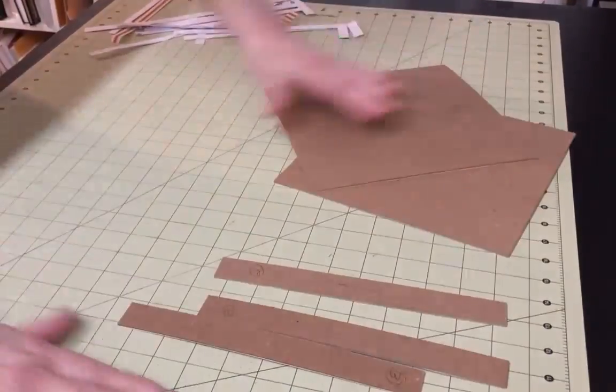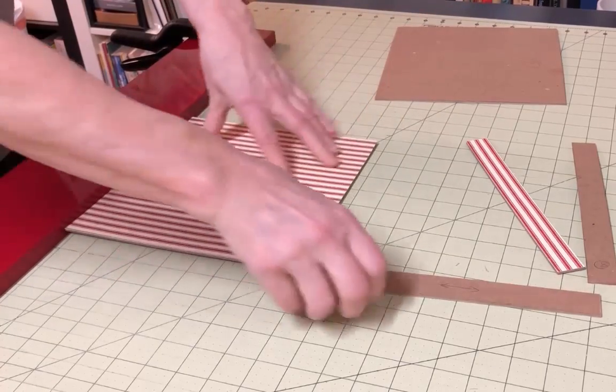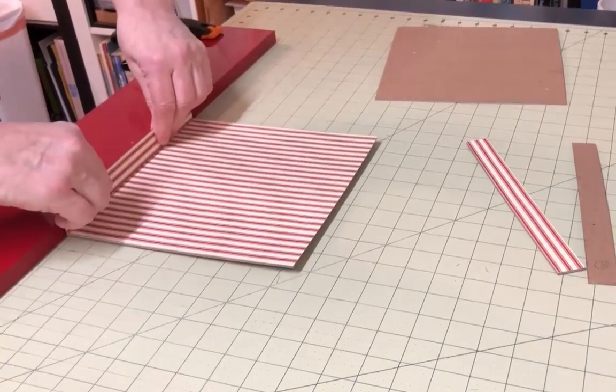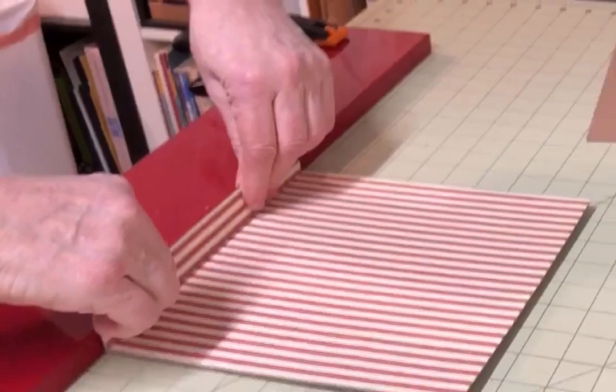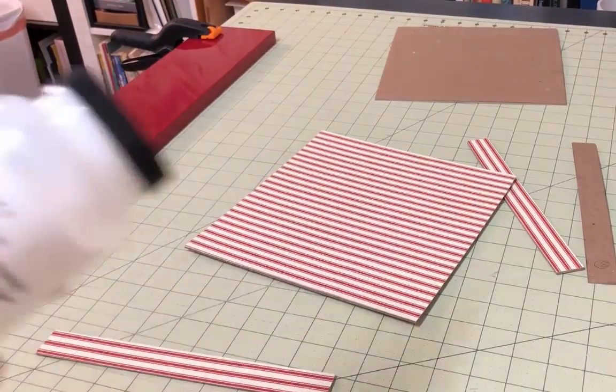Once you've trimmed all of the boards, you're ready to start gluing the slip case together. Before you do that, it's a good idea to create a little backstop for the boards as you glue them — this will help keep everything square. Use a straight board clamped to the edge of your work table. I have an old piece covered with a slick material so it's easy to clean glue off. If you're just using a raw piece of wood, you might want to cover it with waxed paper to keep the glued pieces from sticking.